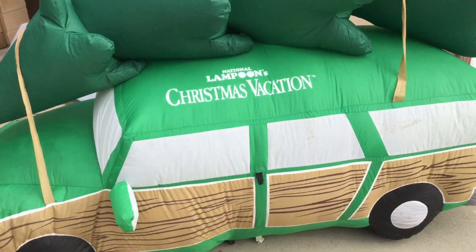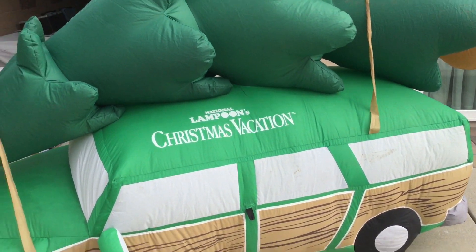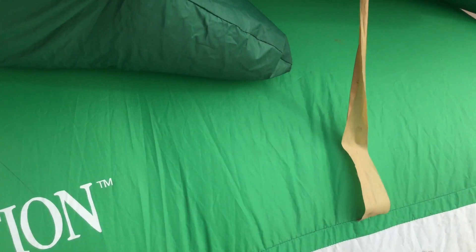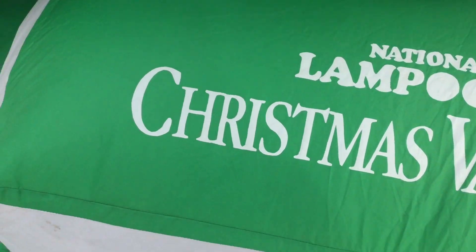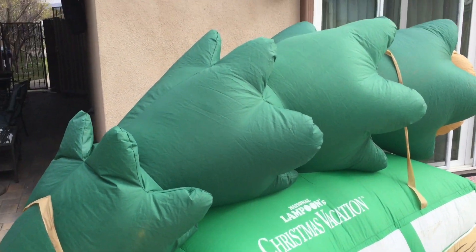This is 8 feet wide, probably like 5 feet tall. There are 4 C-7 lights — one there, one there, one here, one here. I don't know if it would light up well at night, but it probably would.